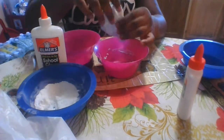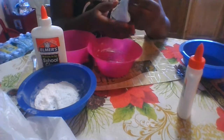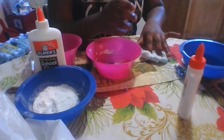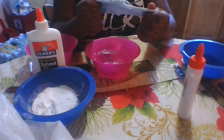Guys, I got my all-purpose multi-purpose slime right here. It's so rough — I don't know why. Let's see if it's pokey. It's not really pokey at all.